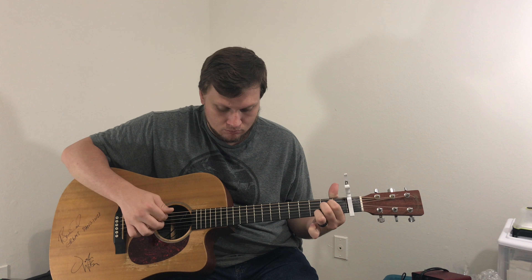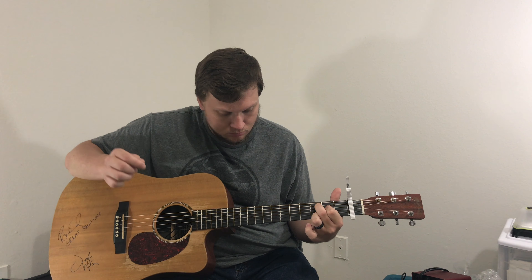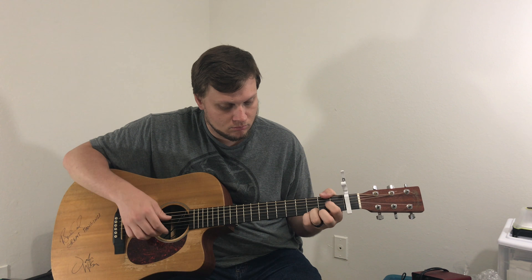Well, well. Thank you. Yeah, let's check it out.